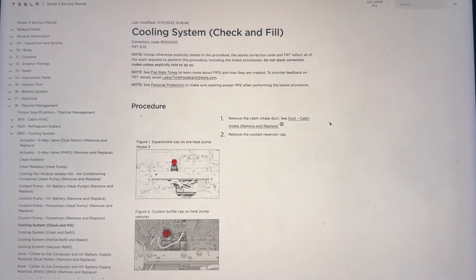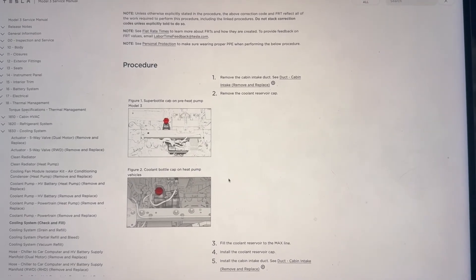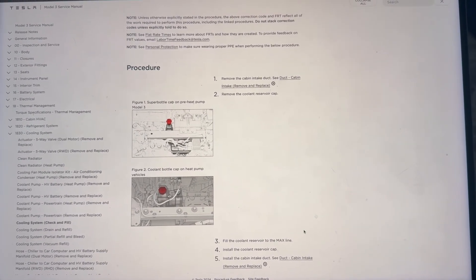One thing I did want to point out: if you go to service.tesla.com, it doesn't show anything about removing the tub. Personally, I removed the tub because I feel like it gives me better access to not only reaching the reservoir but being able to see the max and nom lines. It takes me like two minutes to do, so that's my personal opinion — if you want to skip that step you're more than welcome to. Hope this helped!